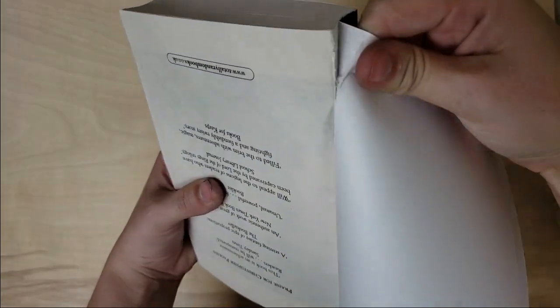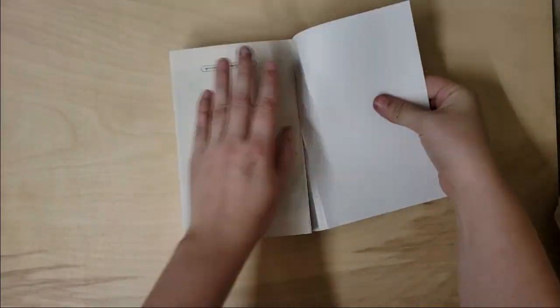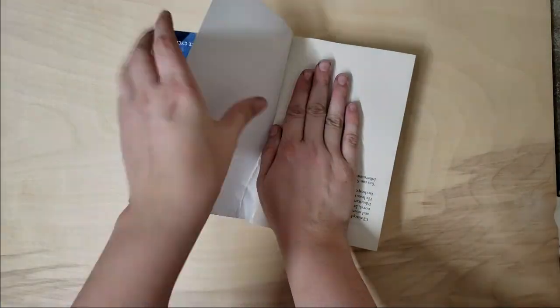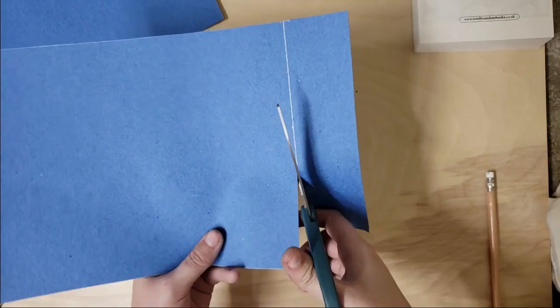The first thing I did was I took a paperback copy of Eragon that I got new off of Amazon and I just tore off the old cover. They come off much more neatly than you would think that they do.